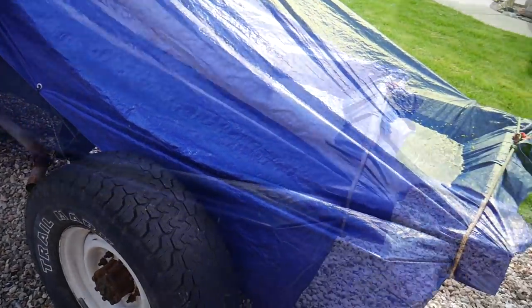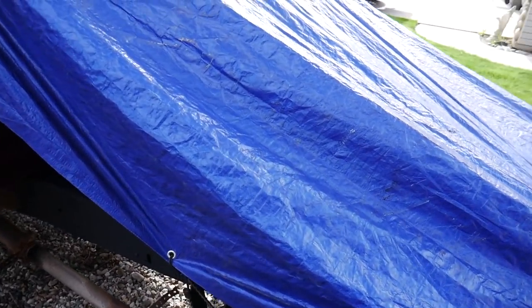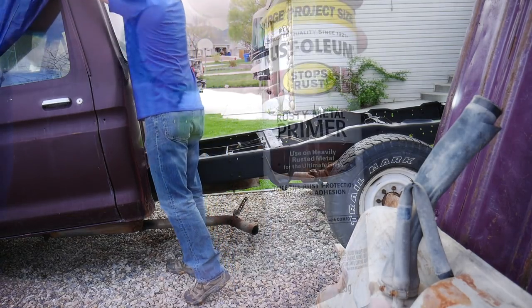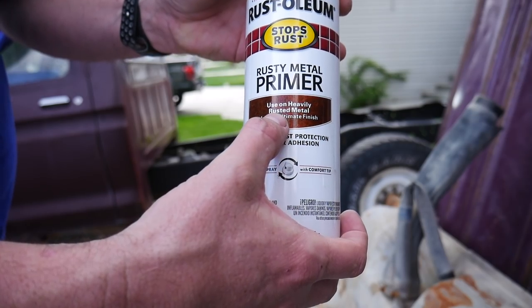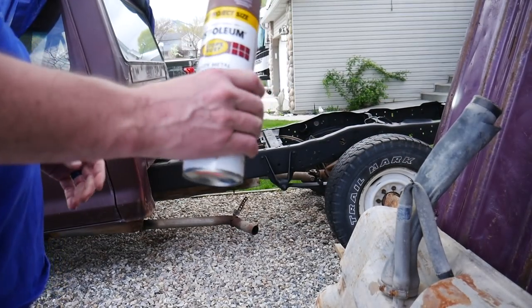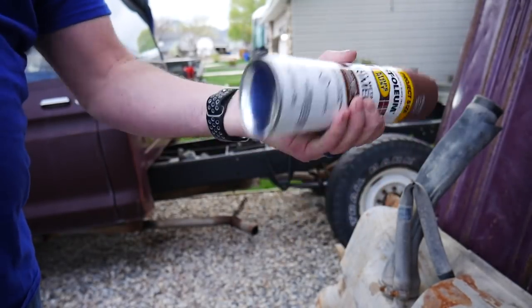I've got a couple hours tonight to work on it, so I'm gonna get started on priming and then wrap it back up again. Eventually we'll get paint on it and get that bed out of the garage and back in here. Using Rust-Oleum Rusty Metal Primer — for use on heavily rusted metal. Good reviews on this stuff. Available on Amazon — I'll put links down below to all the stuff I'm using on this. Let's get this done.